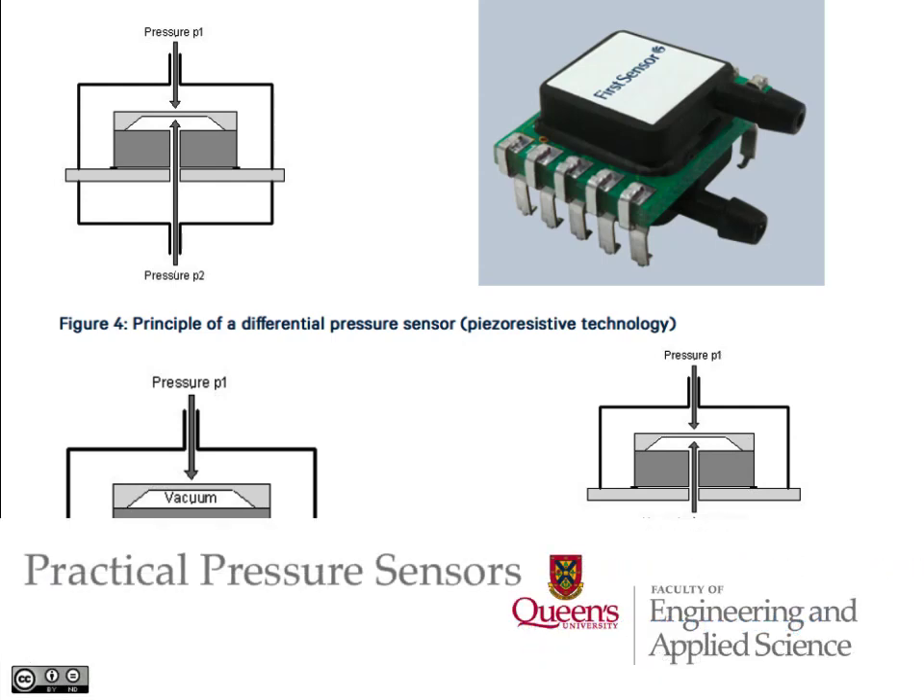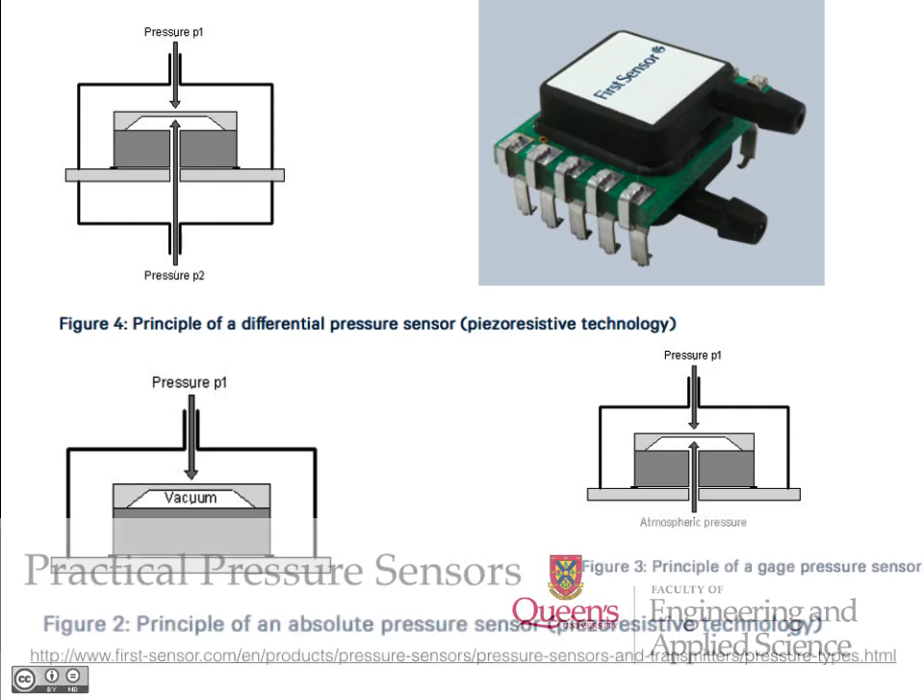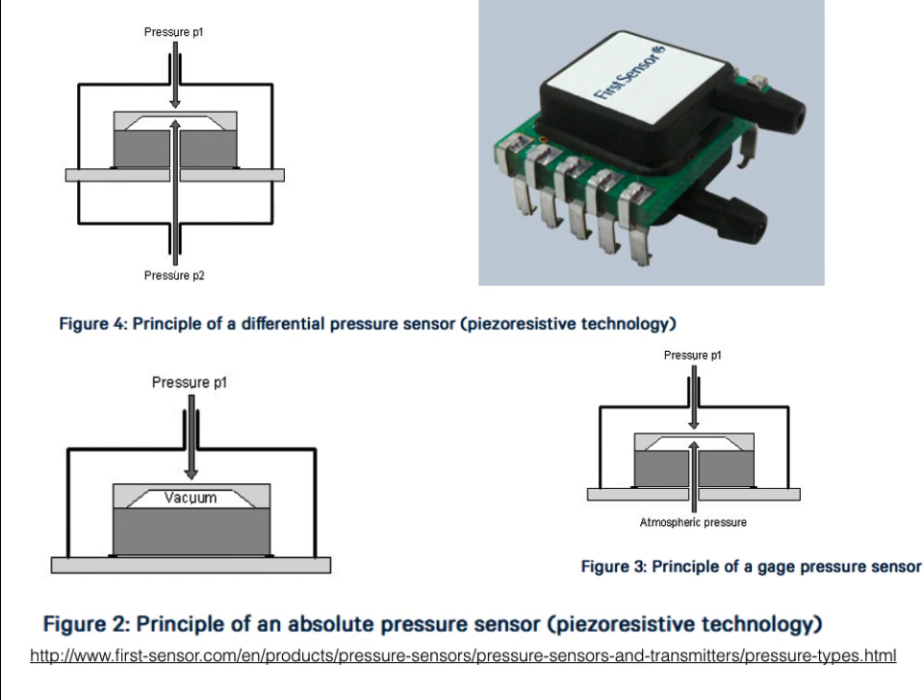Most pressure sensors work by detecting the forces that result when a pressure is applied to a surface. This slide shows the variations in pressure sensors for measuring differential pressure, where we have one pressure on one side and one pressure on the other side, moving this little diaphragm in here between the arrows.